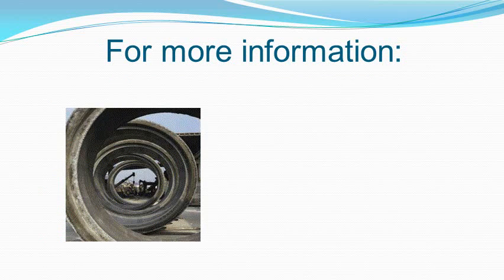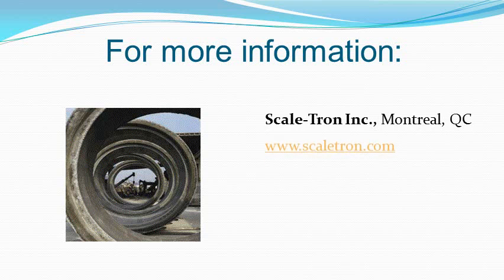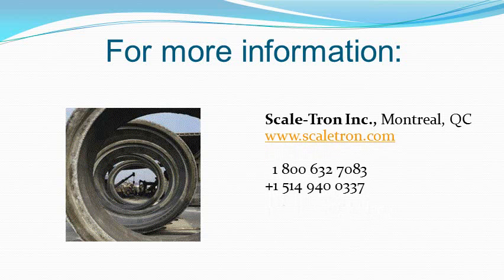For more information on AquaControl, view the webpage, visit Scaletron.com, call us, or email. Thank you.